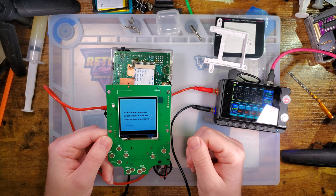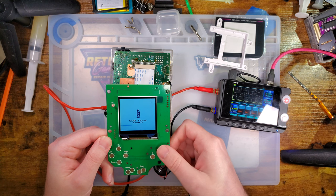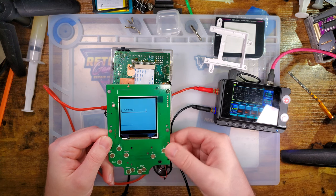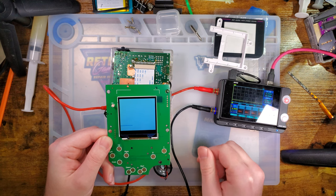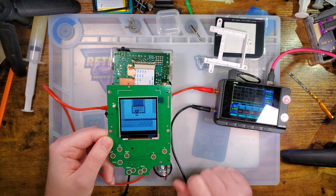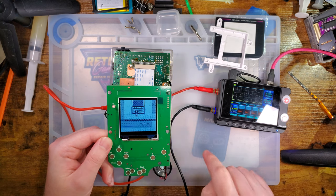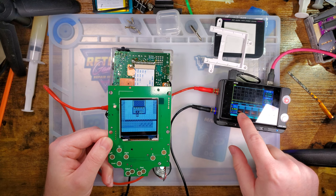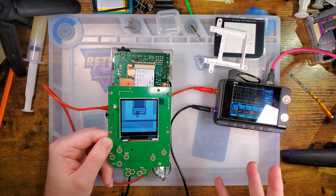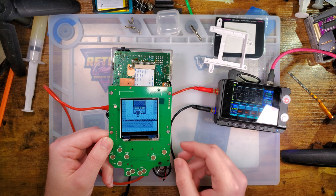One weird quirk I've noticed with original Gameboys is my fingers tend to have enough capacitance to use the buttons anyway without any membranes. I don't know what's up with that, but it is pretty neat. Anyway, same Gameboy, same game, same location — same everything except with the backlight kit. At 4.8 volts this thing is now pulling 132 to 144 milliamps — and up to 147 milliamps.